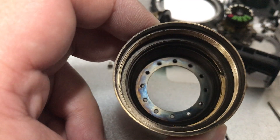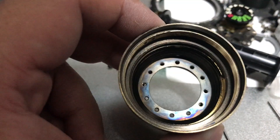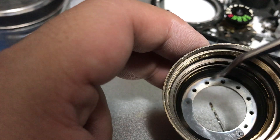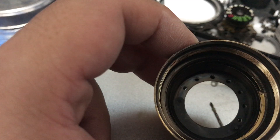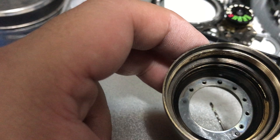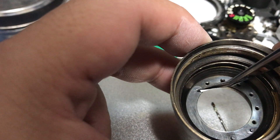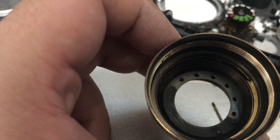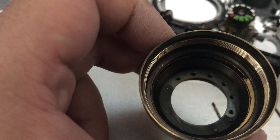Good evening everybody. Tonight I'm going to show you how to assemble a preset iris like this one from the Nikkor S5CM 1.4 lens. It's more difficult to do this because you have like a dozen or so leaves to account for, instead of the usual six, seven, or nine for modern automatic iris lenses.